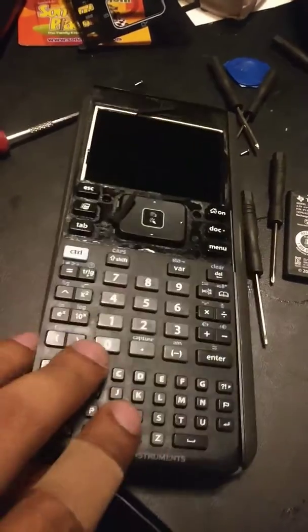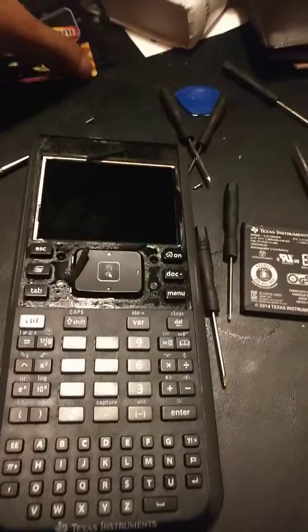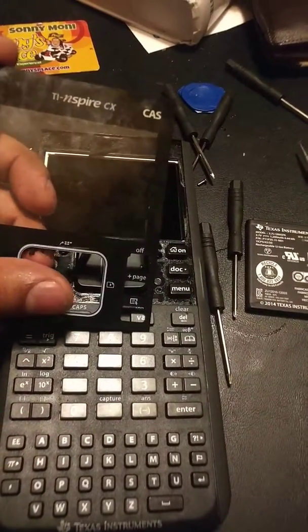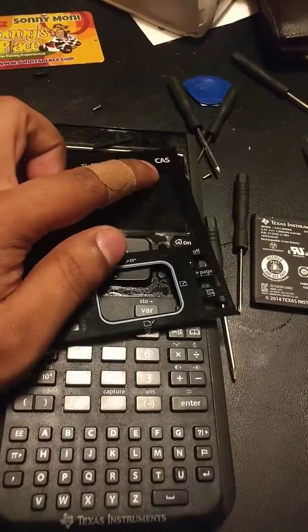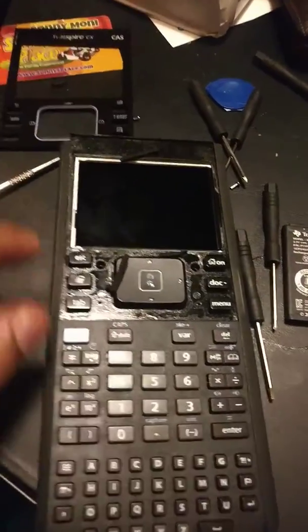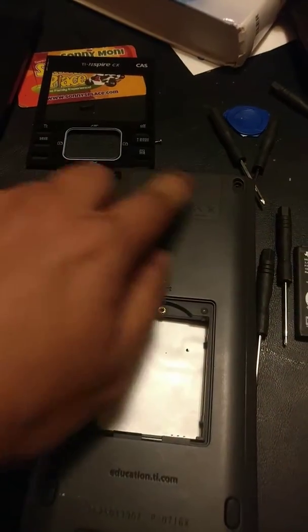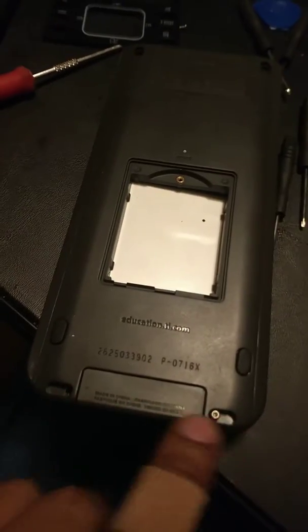I just wanted to show you how to get access to the circuit board of a TI Nspire CX CAS calculator. I assume the non-CAS are going to be the same. You probably know that there are four screws in the back, one here, one here, and two at the bottom, right?